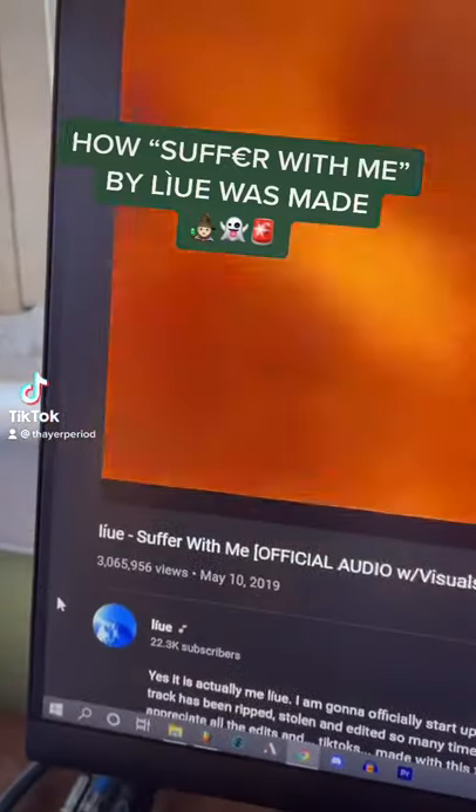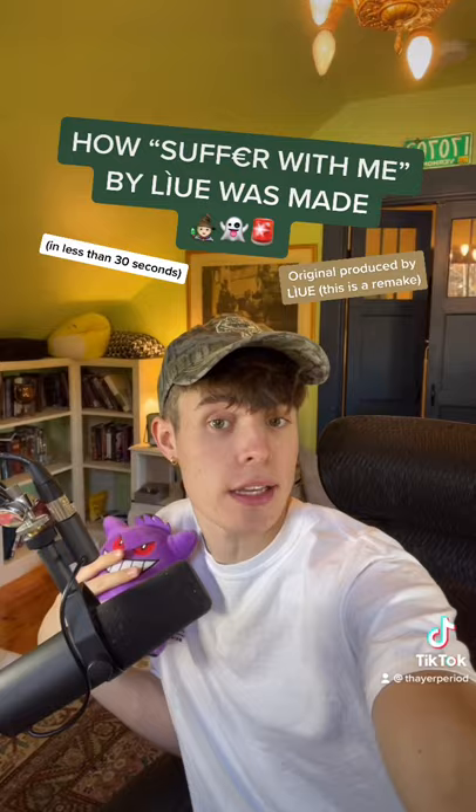Here's how 'Suffer With Me' by Lou was made in less than 30 seconds. I started by making this melody in Serum, then I added this pad in the background.